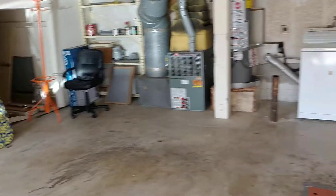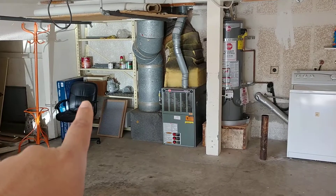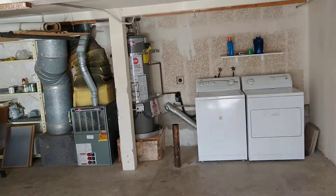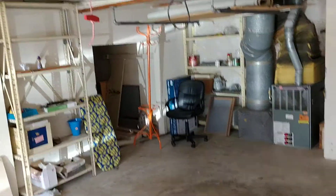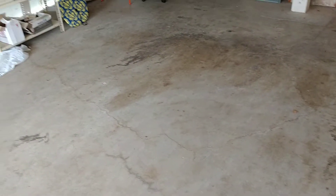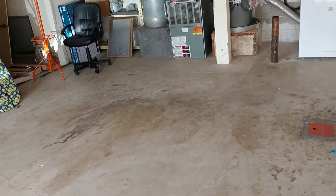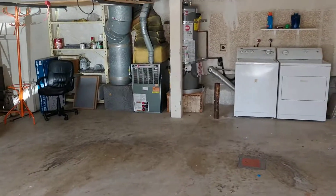I think the laundry down here is fine. If you want to move it from here to there, that's certainly doable — it'll cost a few thousand dollars. But personally, I would much rather clear out the garage and spend the money to polish the floors. There are some very nice things you can do to finish a garage that make it feel like a room, not just a garage with oil and all that.